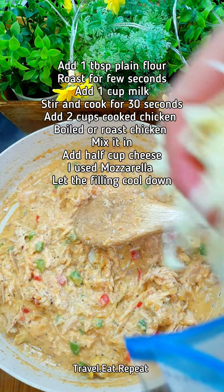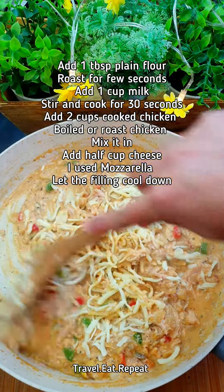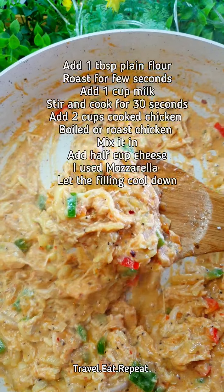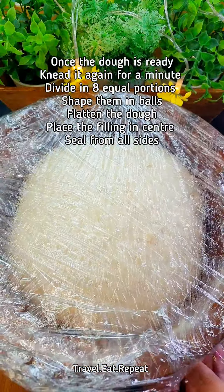Add some shredded cheese — I'm using mozzarella here, but you can use whatever cheese you like. Mix it in. That's the filling for the buns. This is the dough after two hours of rising.